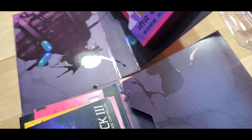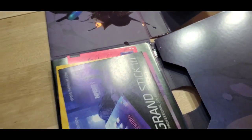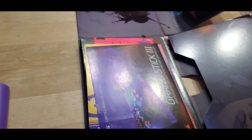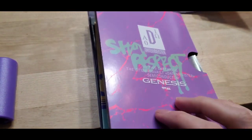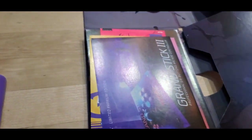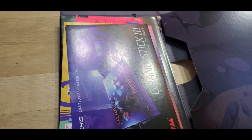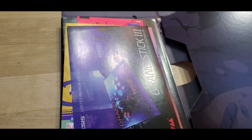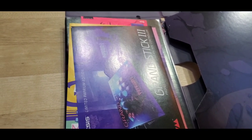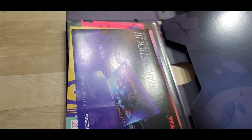I guess what I need to do is get a spare clamshell Genesis box and put this in there — I think that's what you're meant to do. Or maybe not, since the later Genesis games just came in cardboard boxes — I have 32X games like Virtua Racing in just a cardboard box. It seems like it should go in the plastic thing, but maybe I'm wrong. Anyway, let's try the actual game.